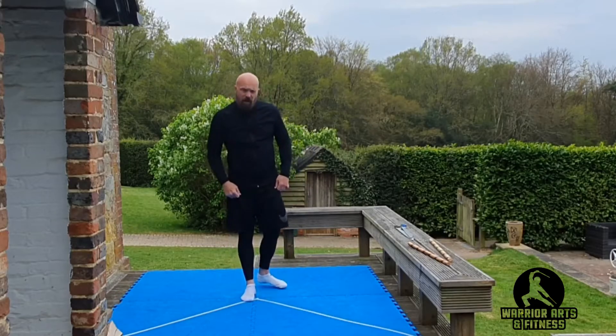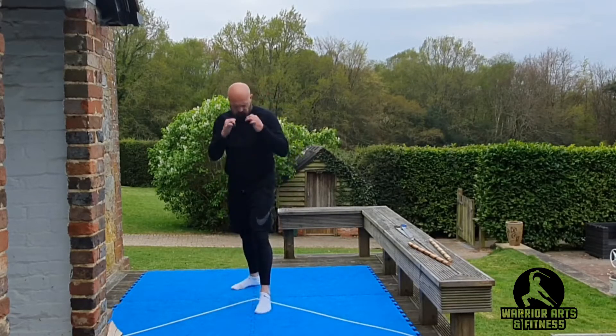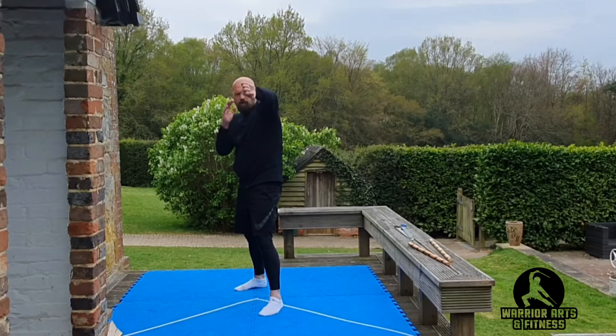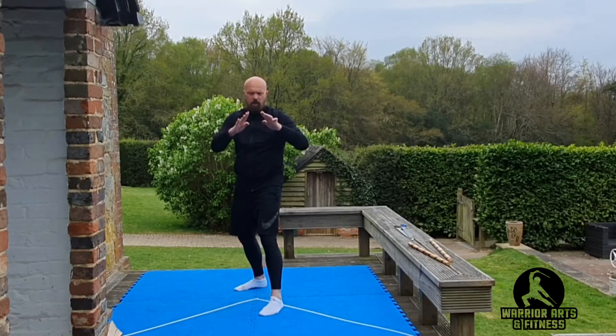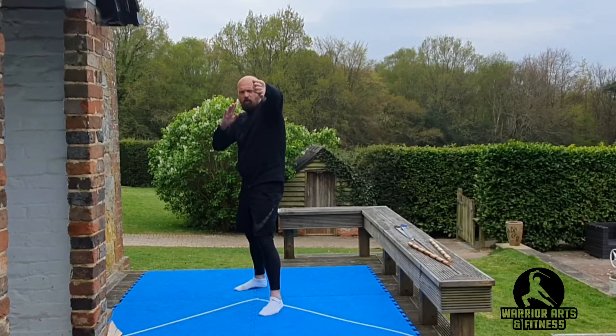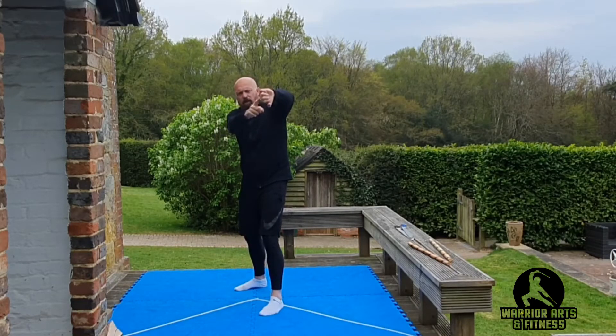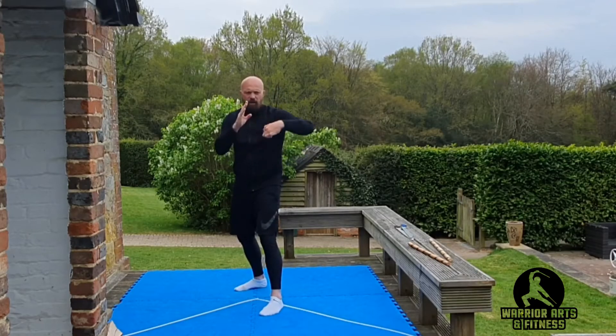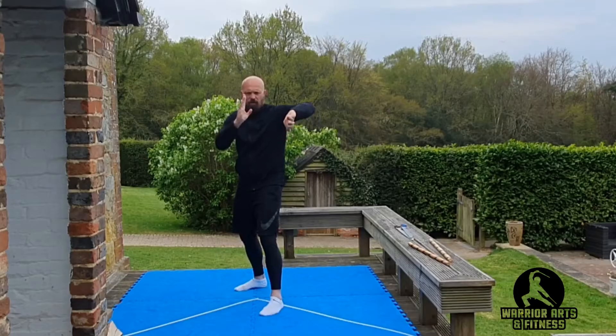So let's start with the right leg forward. From here, let's just work this front hand. From here. Punch here and back. Mid-wing. Open wing. Get rid of the punch with the knuckles and back. One. Two. Three.